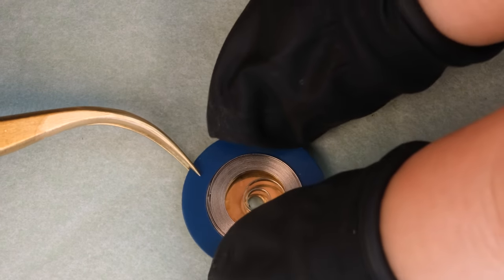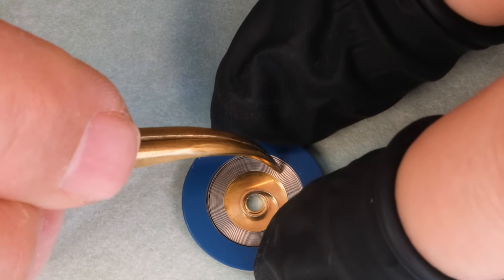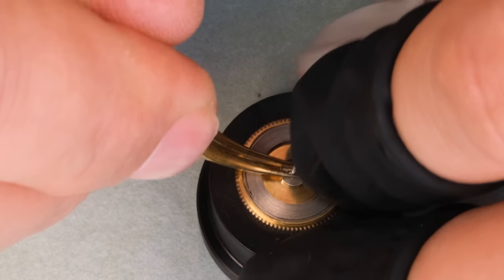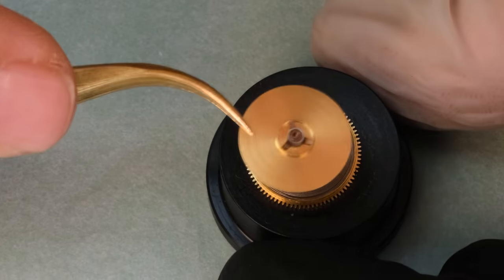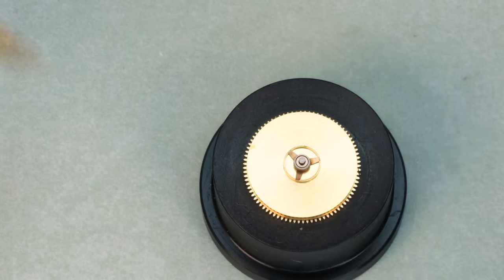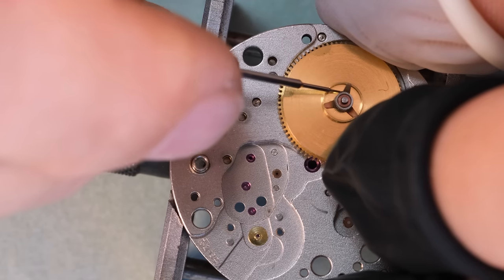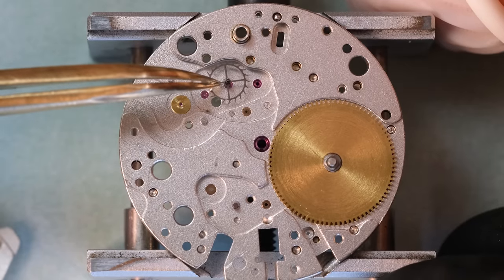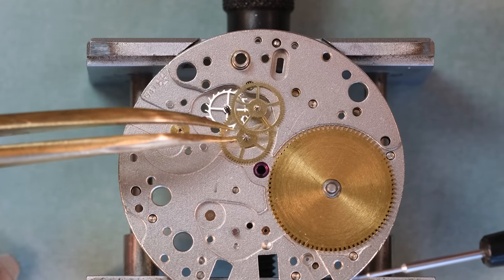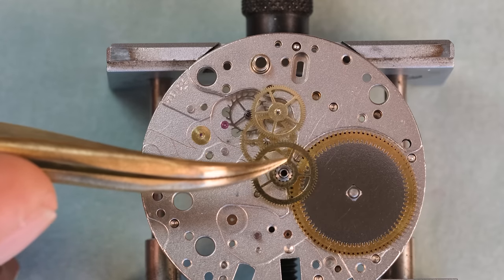I'm going to put in a new mainspring — that's what powers the watch. When you buy them new they come in packages with a colored ring. The 'well' side is most often the side you have facing up when you put the mainspring into the barrel, but not always — it depends on which direction the mainspring winds, so you have to look out. With the mainspring back in the barrel we also lubricate the springs on the underside. There's a little pinion there which meshes with the hour counter of the chronograph. When the watch runs normally that pinion is held in place by friction, but when you press the chronograph start button, that pinion begins rotating the hour counter. That's how the hour counter works in most chronographs.